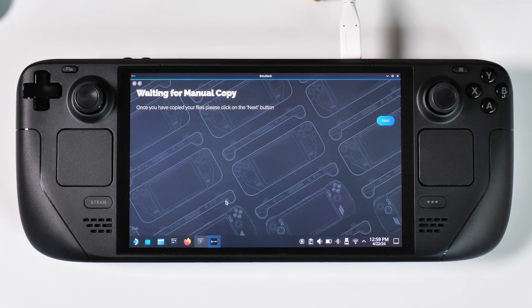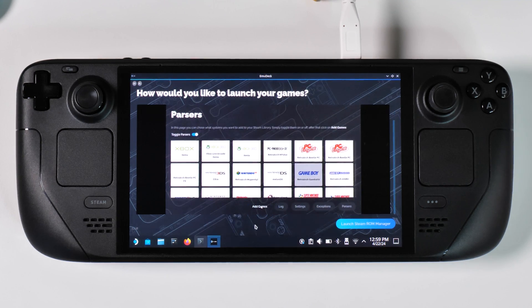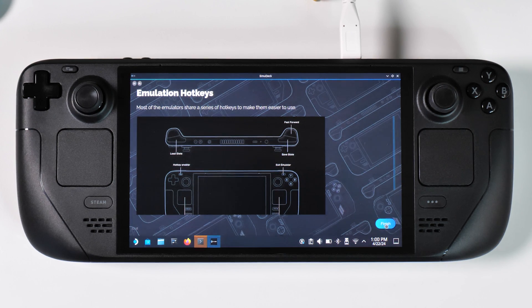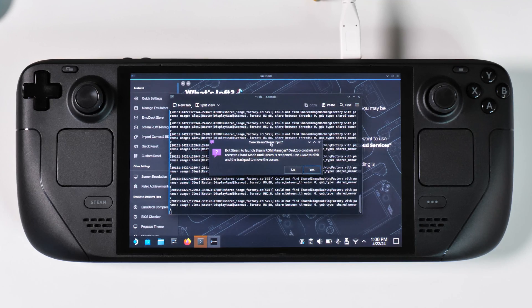Once you're done migrating all your games, go back to the EmuDeck installer which should still be active in the background. If you did close it, you can simply launch EmuDeck again from the launcher on your desktop. Click on Next and you will be taken to instructions on how to launch your newly added games, either as part of your Steam library or from a frontend like Emulation Station or Pegasus. In this tutorial I'm going to show you how to launch games from Steam, as I think it looks the best on a Steam Deck. Click your way through the installer until you reach the Finish button, which will take you to the new EmuDeck home page. From here click on Steam ROM Manager in the menu to the left.